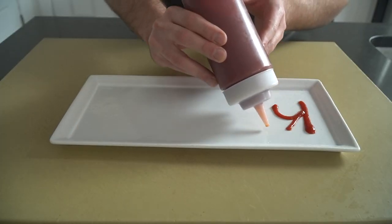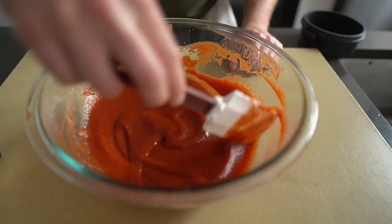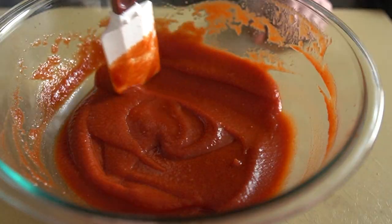If we're keeping it real, growing up I was always that weird kid who liked mustard a lot more than ketchup. I really did dread that neon red sugar paste and wondered why people would drown a perfectly good basket of fries in the stuff. To this day you're probably not going to catch me squeezing the commercial stuff all over my fries, burger, dog, whatever.